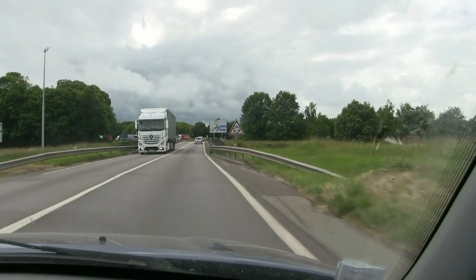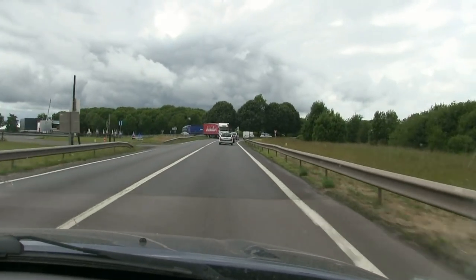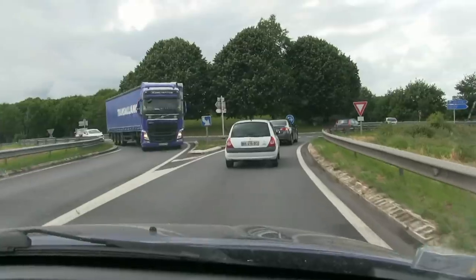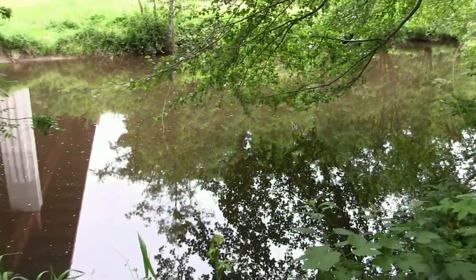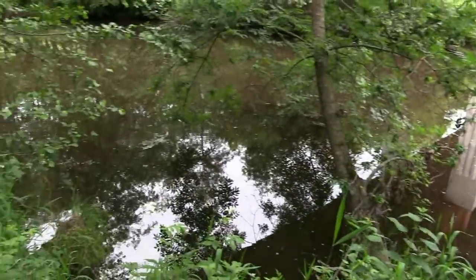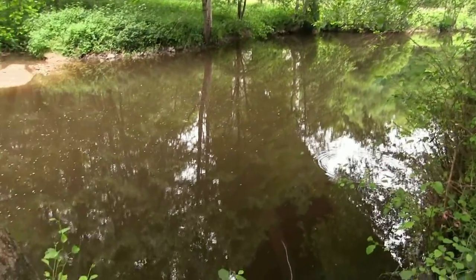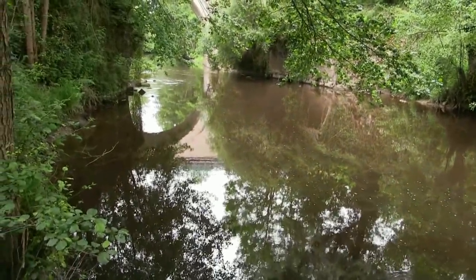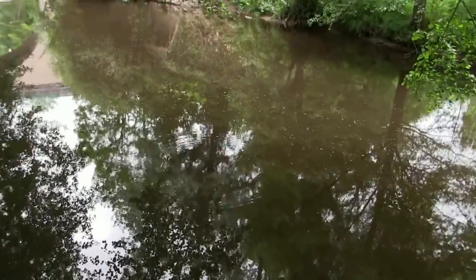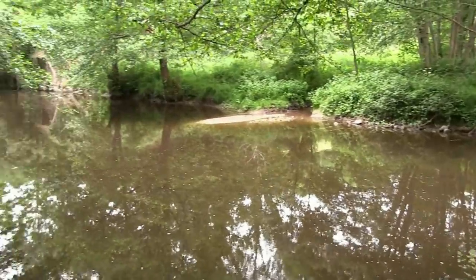I'm on my way to Bessines-sur-Gartempe, which is obviously on the Gartempe river, and that's what we hope to fish. A friend of mine has offered to show me where some good barbel are. The depth here is nearly two meters, one and a half. My friend says this is a beautiful place for barbel and even brochet — pike — as well. I can see here maybe at the end of the swim we might pick something up. Deep areas like this — both rods down here to see. This will be good to try for barbel later.